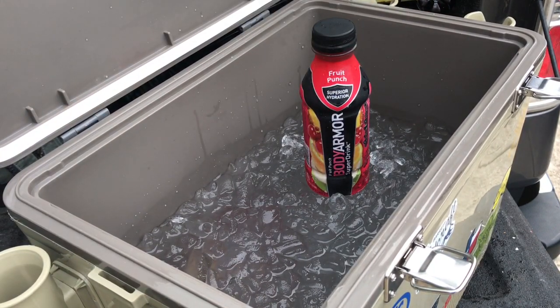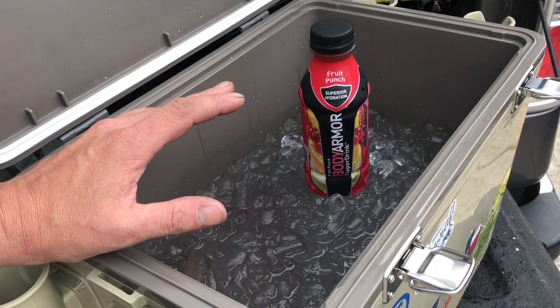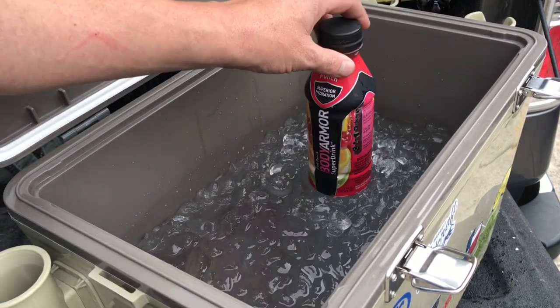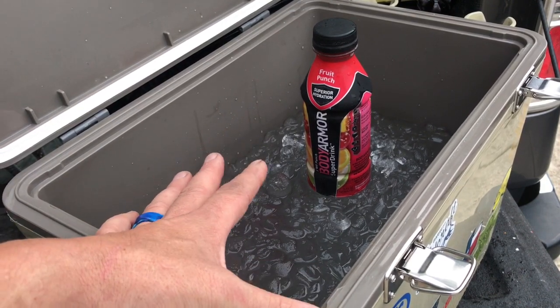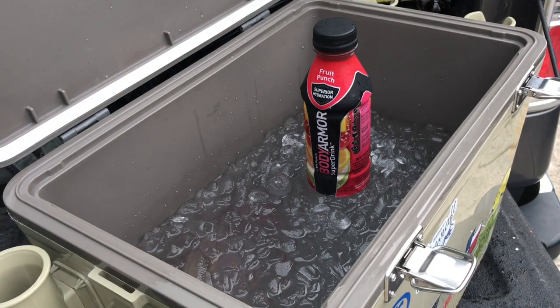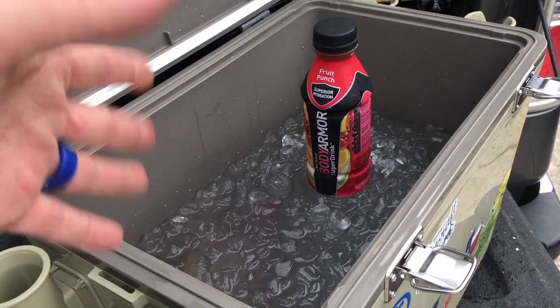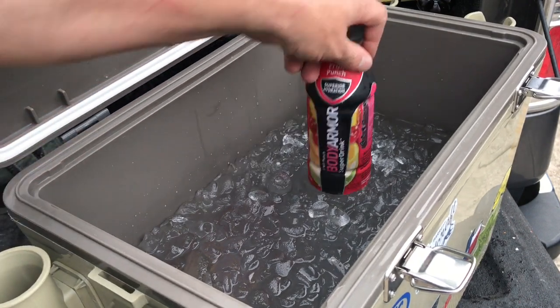Honestly, when I first got this cooler it didn't feel like it was really well built — it felt hollow, like it wasn't going to insulate very well. And I can honestly say I've been really impressed. I only wanted it so I could carry live bait when I go fishing, whether keeping it as a live well or keeping frozen bait cold. Two days here in Georgia — yesterday it was 95 degrees, so it got over 115 degrees in the back of my dark gray F-150 with a camper top. Today it was only about 85 degrees. After two days, that's impressive.